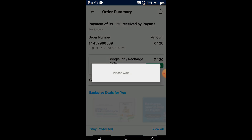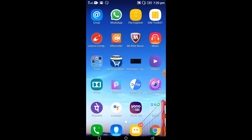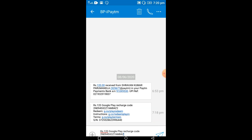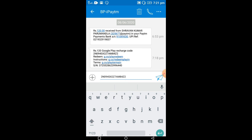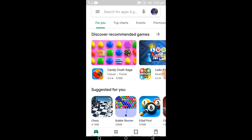This is my order number — it was successful. It was created with your recharge code. After that, we need to go to messages. Here I'm selecting my messages — the recharge code was generated here. Copy this code by clicking the copy option.